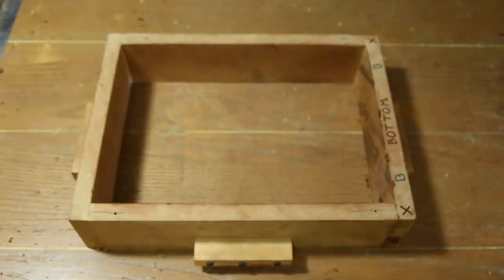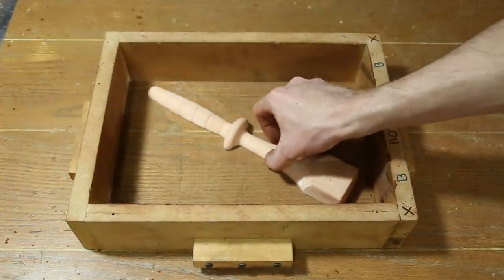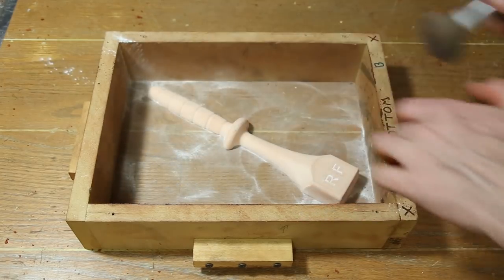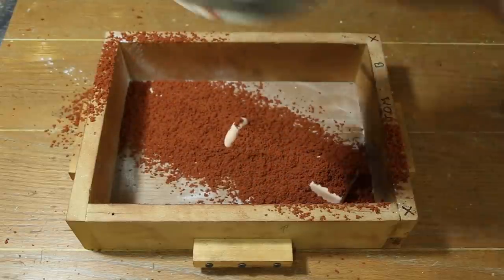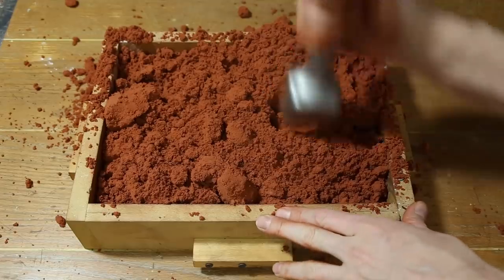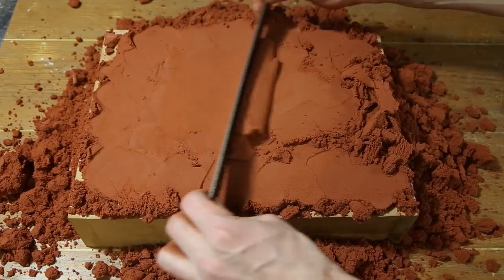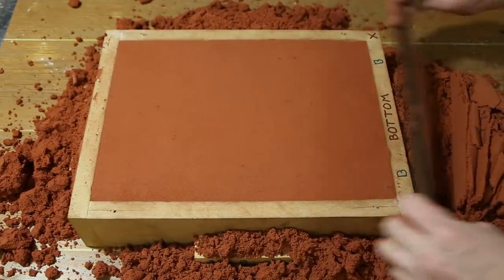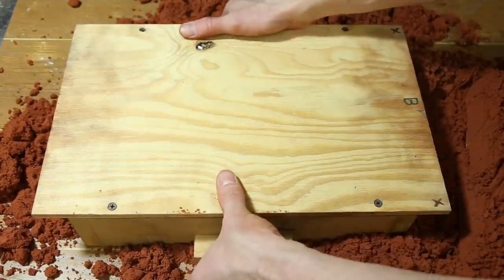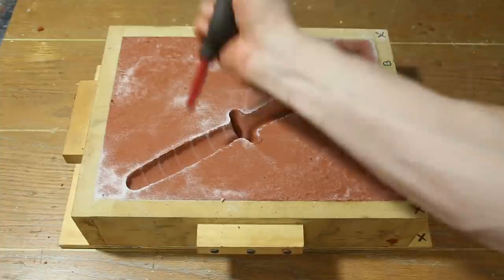With the patterns done, it was time to make some molds. This mold was made using an oil-bonded sand called petrobond. First I used the pattern that I printed horizontally to establish a parting line by ramming up what's called a false drag. The top half of the mold box is called the cope and the bottom half is called the drag. Then I removed that pattern and replaced it with one of the main patterns.